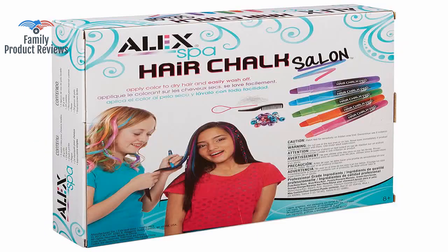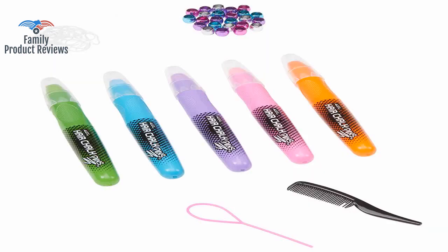It's difficult to color an entire chunk of hair, but it works if you randomly draw streaks on the hair.